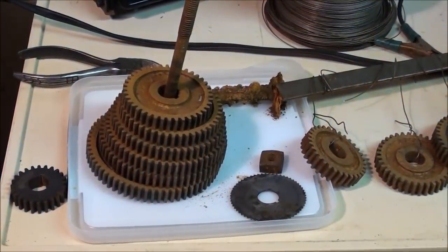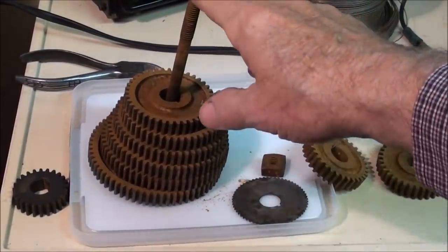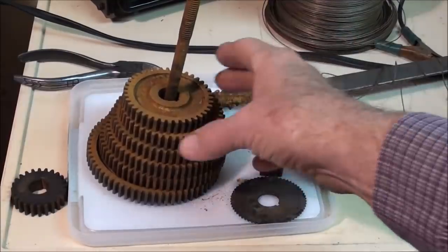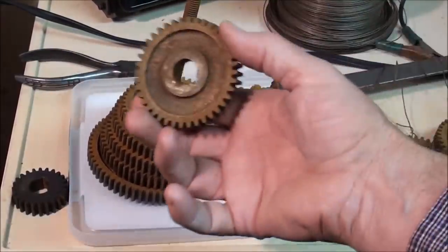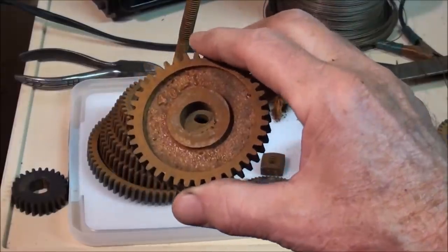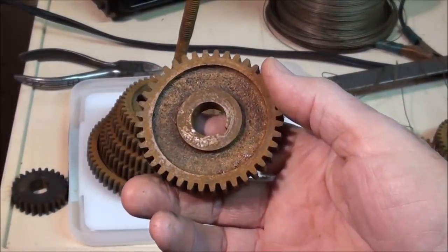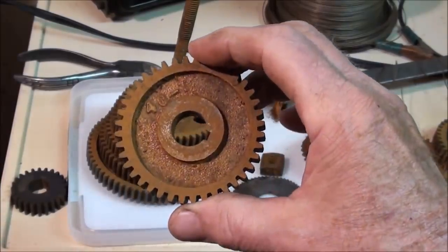Howdy, it's Tubal Cain again, and I'm in my basement workshop. It's cold outside, and I have a stack of change gears here that came with one of my Logan lathes, and they're pretty rusty — it's kind of superficial rust — but nevertheless, I'm going to show you how to remove it with electrolysis.